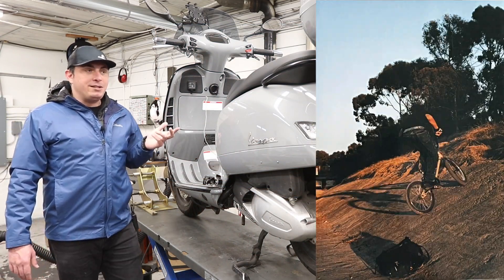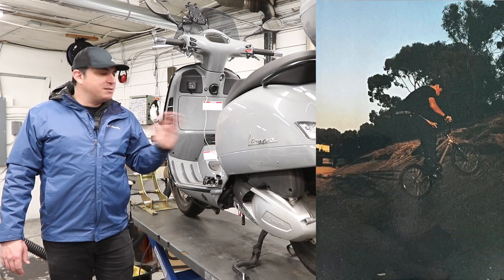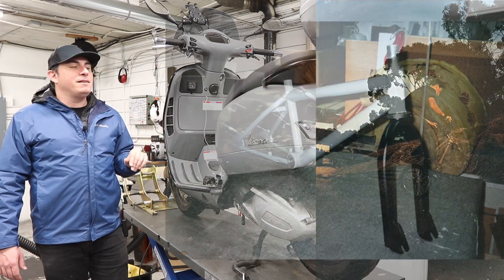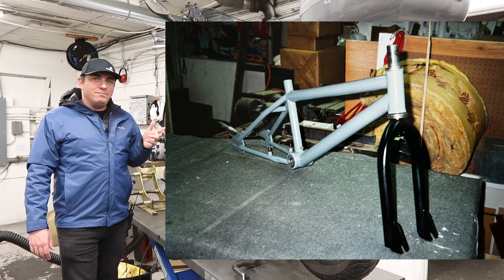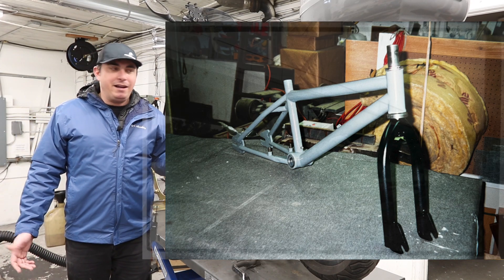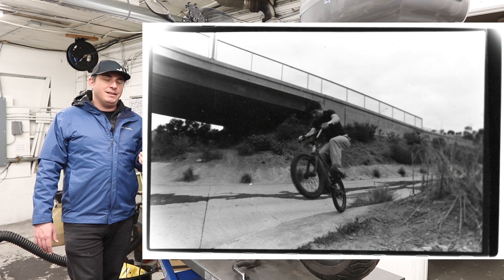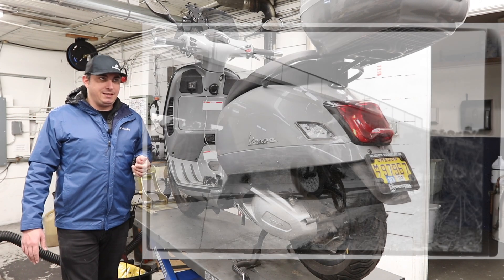My BMX bike at the time was the same concrete gray. You take your frame, sand it down, take everything off, sand it up, then go to Home Depot, pick a spray paint color, have your dad buy it because you're not 18 and can't buy spray paint. It kind of brought back that nostalgia for me. And when I saw this, I thought, well, that's the color if I'm going to go with the GTS.